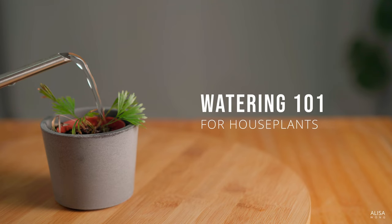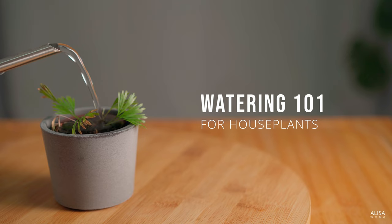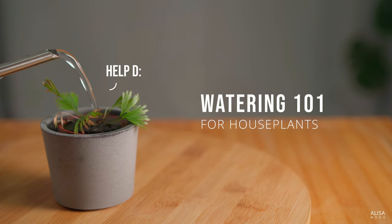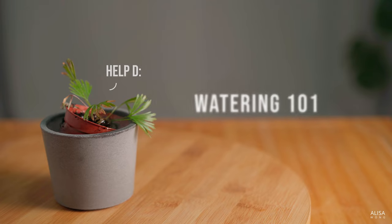Hello lovely people, Alyssa here. Do you find yourself killing plants soon after bringing them home? The most common killer in my experience is watering. Here's how you can water right and stop killing your plants.